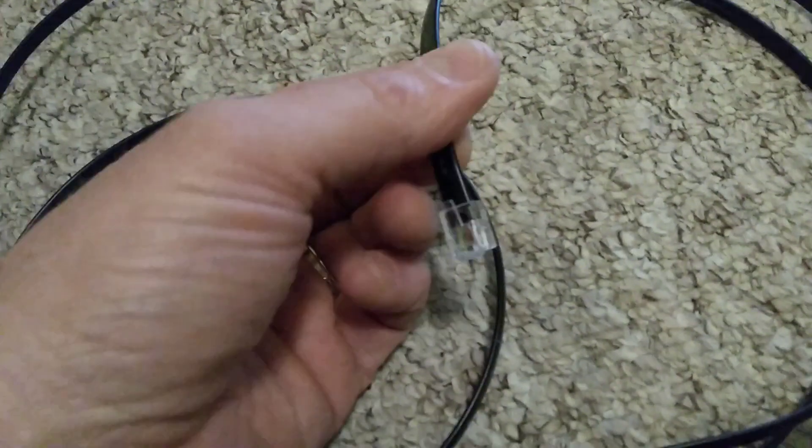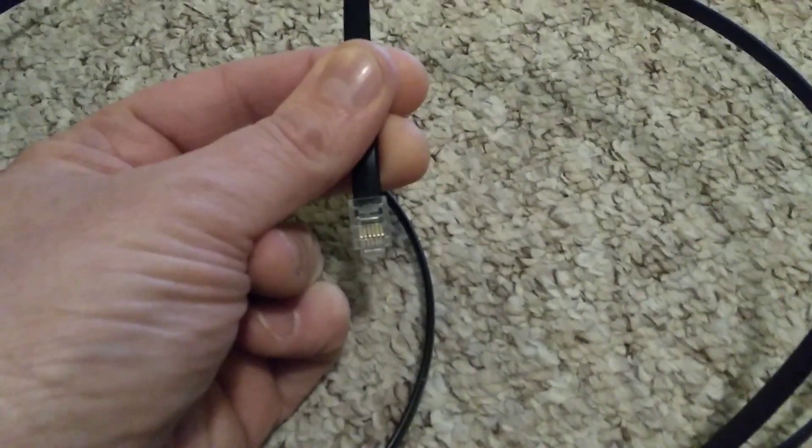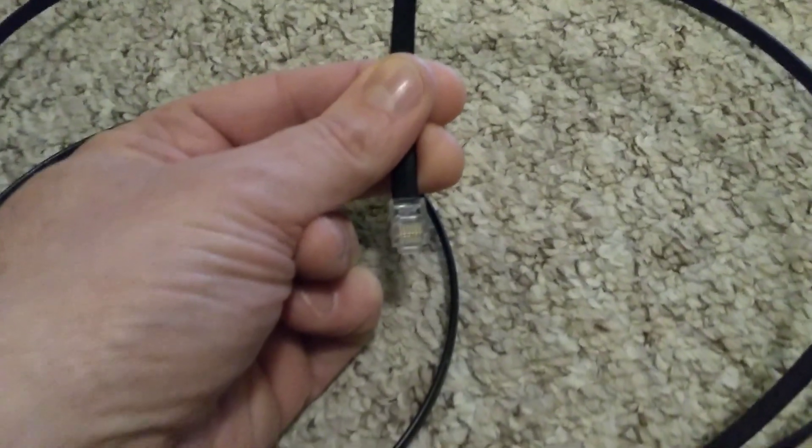I've tried a few times and it just won't connect. It says it's timed out, so the signal is obviously not getting through.